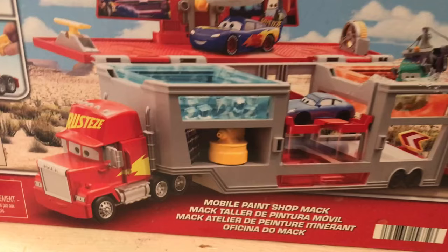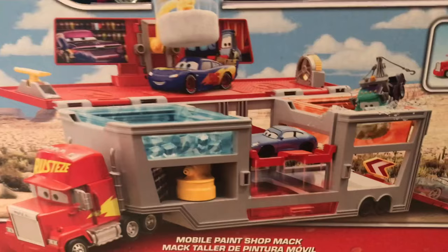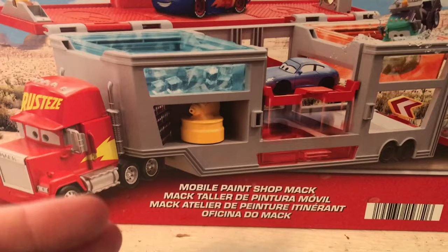In the past we received a color changers Mac playset called the Mac Dip and Dunk set. It was released in 2015-2016 and then reissued back in 2020, and that was just a Mac that included a cold water container, a hot water container, and a McQueen that you could change the color of. But this seems to take that idea to a whole new level, turning Mac into a mobile color changing station.